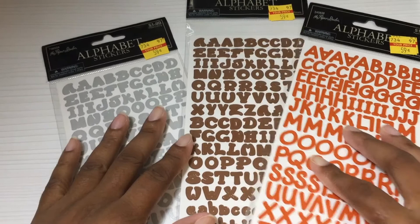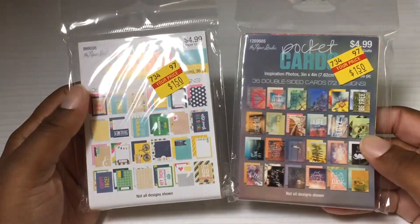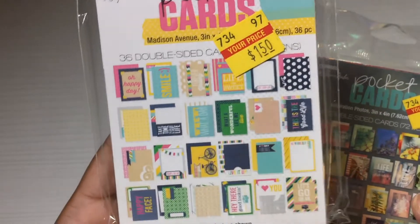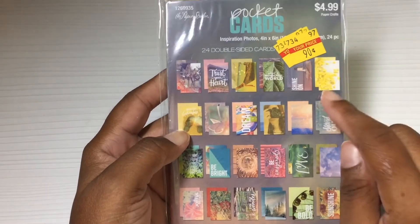I also found some things on clearance. I found these alpha stickers on clearance — they had silver, brown, and red, along with some other colors, but these were the ones I liked best. They were all 59 cents each. I also found these pocket cards — they were $1.50 each, and I think they had come down from around two something before. And I found another one on clearance: double-sided four-by-six-inch pocket cards, and these were only 90 cents.